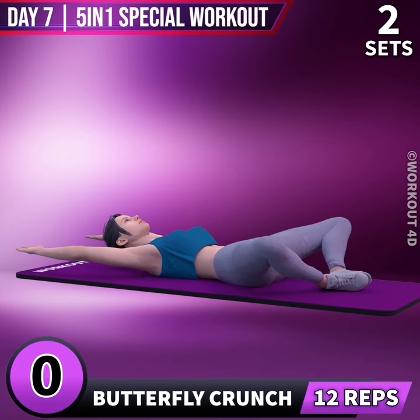Next exercise is Butterfly Crunch in 3, 2, 1, go!